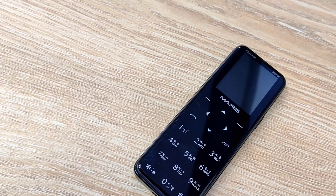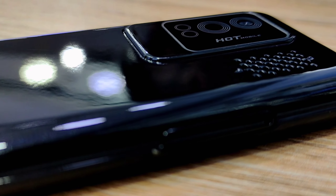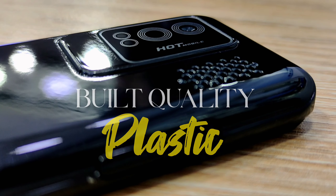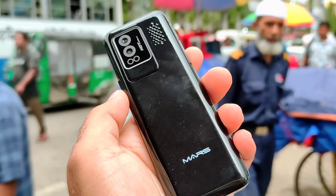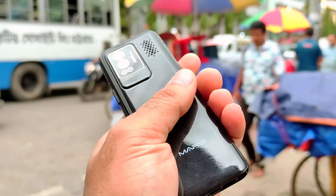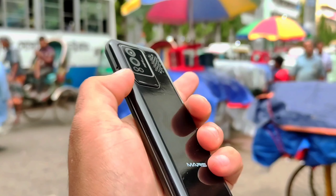In the beginning, the phone's build quality and design. The MS-104 phone has good build quality, and the body is built glossy. The feel in hand is very good. The back is very good. The phone is small and compact.